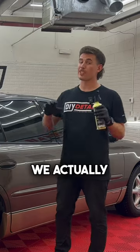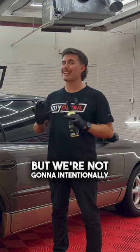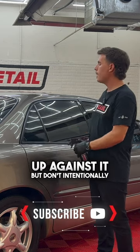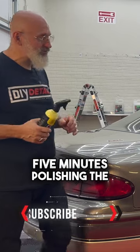When you're using a waffle pad, we actually polish trim. When we're using a wool pad, we're not afraid to trim but we're not gonna intentionally polish. So just be cognizant of this old trim — know that it's okay to bump up against it, but don't intentionally polish it. Yeah, don't spend five minutes polishing the trim.